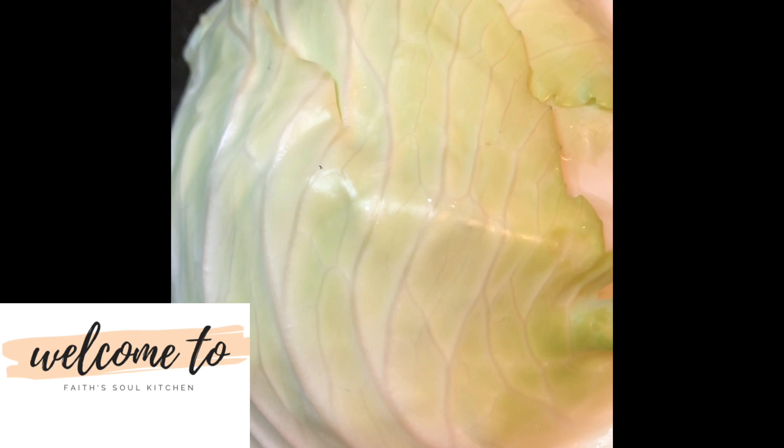Welcome to Faith Soul Kitchen. Today we'll be cooking some southern style cabbage with bacon, so let's get started. First of all, what you want to do is wash your cabbage off very good, and then you just want to cut it in half.